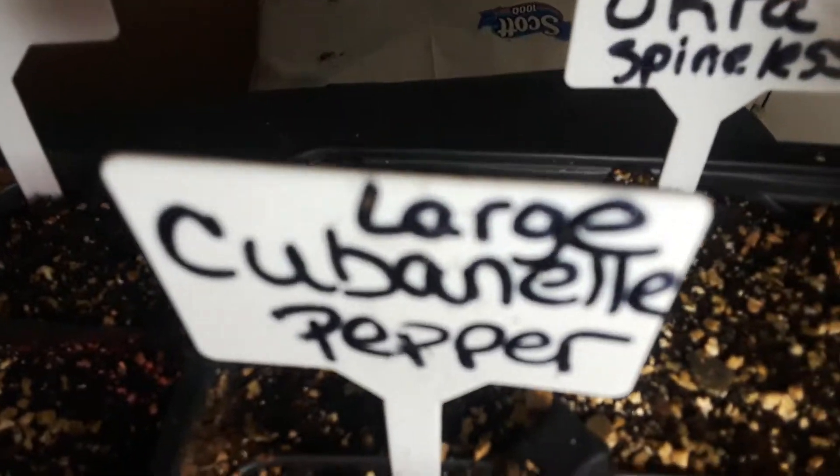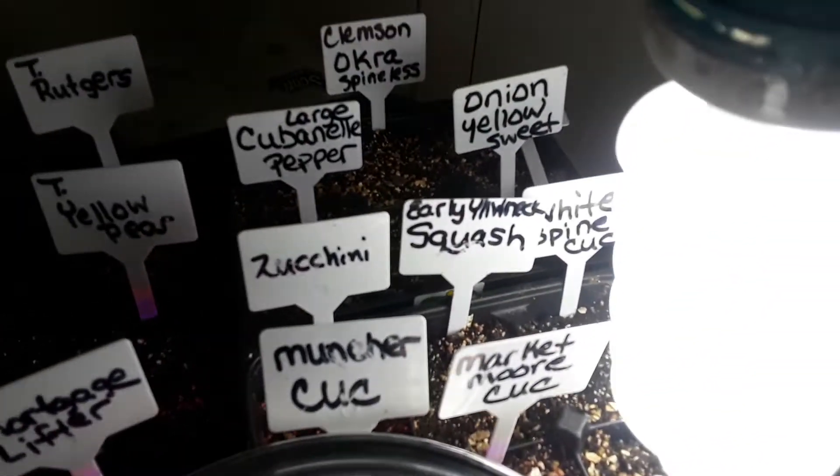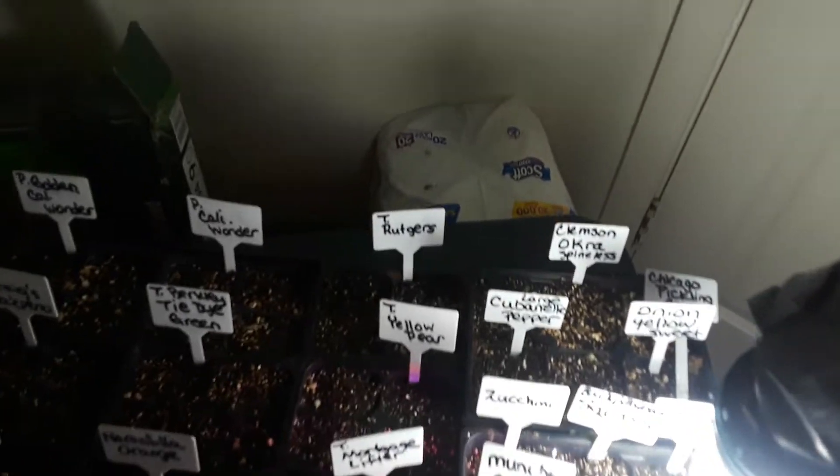We have Chinese peppers coming, Craig's jalapeño peppers, golden California wonders, regular California wonders, tie-dye green tomatoes. I'm so looking forward to the orange mortgage lifters, yellow pears, Rutgers, some okra, cubanella peppers, sweet onion, squash, zucchini, and cucumbers. That's our next best in our succession planning. I love you, you're the best — live, love, laugh, grow stuff and eat it!